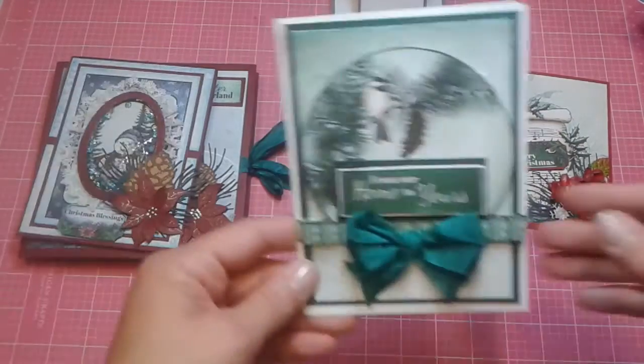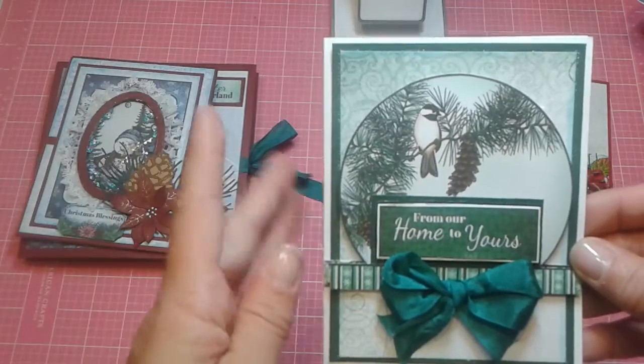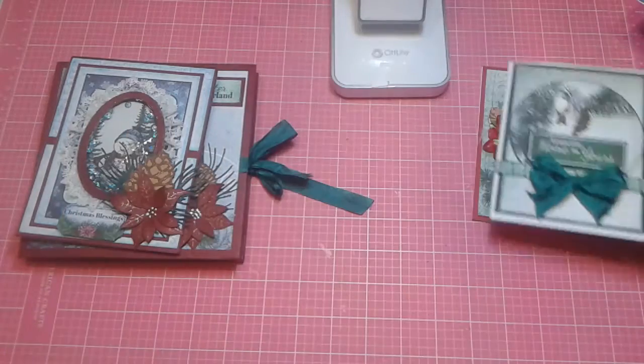And then I created this card right here, just very basic, and it was with that beautiful seam binding. It was just so pretty with the browns and the greens, and I just loved it. Of course, it's just plain on the inside. But isn't that beautiful? Just love this paper.